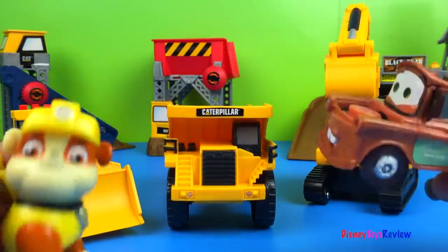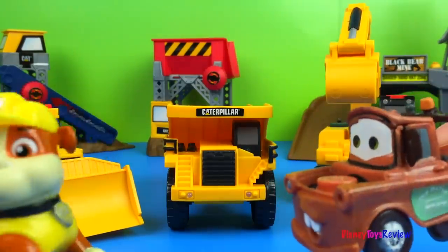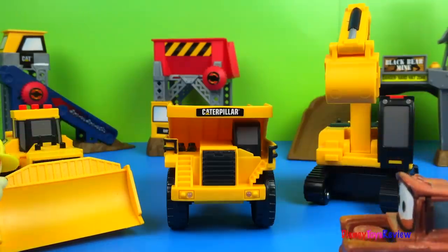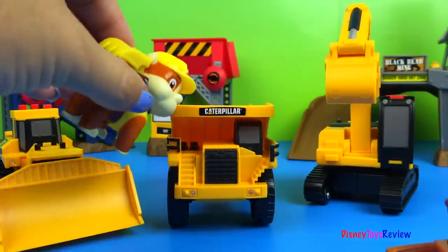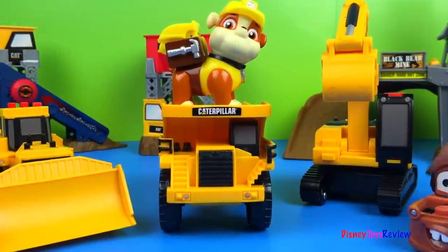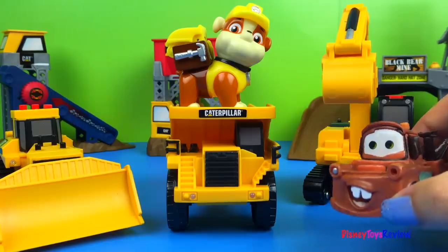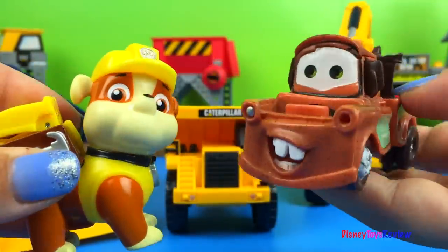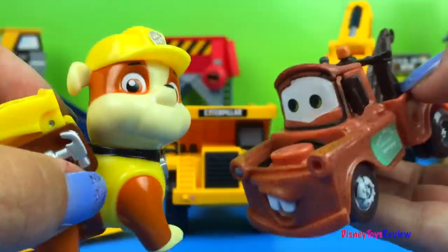Look, these are all big, aren't they, Mater? They are — they're very, very big. But they're not the same. We have big. That one's big. Big. This one is bigger. But this one is the biggest. Big, bigger, biggest. Wow, these trucks are awesome. They sure are. I love trucks. Do you love trucks? I do love trucks.